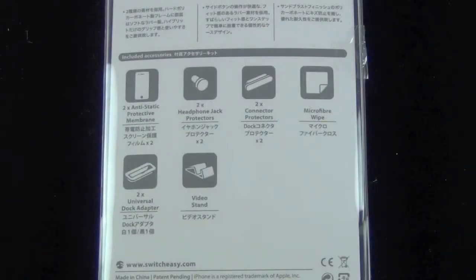Like most SwitchEasy cases, they come with a large assortment of accessories including screen protectors, plugs for the headphone jack and the dock connector, and a microfiber wipe, a video viewing stand, and more importantly to me, a dock adapter because I use a universal dock in order to charge and sync my iPhones.